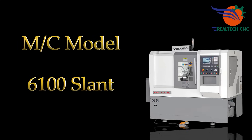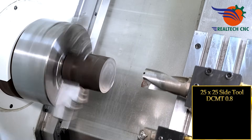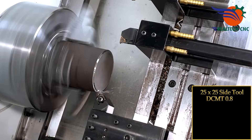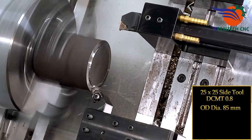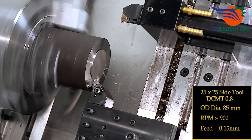Machine model 6100, slot. 25 by 25 side tool, DCMT 0.8 insert, OD diameter 85 mm, RPM 900, feed 0.15 mm.